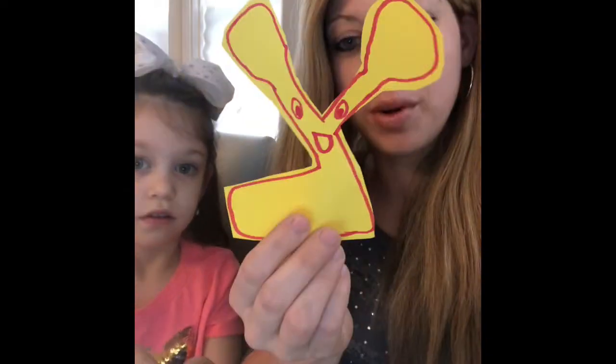Tzvi Tzadi also loves to kiss his Tzit Tzit, which also starts with the letter Tzadi. He holds his Tzit Tzit strings with both Yedayim and he says the bracha: Al mitzvah Tzit Tzit. And he gives it a kiss. And that is the story of Tzvi Tzadi. He is a big Tzadi that loves to kiss his Tzit Tzit.